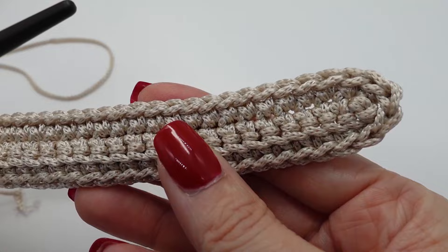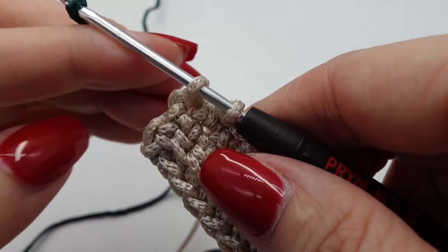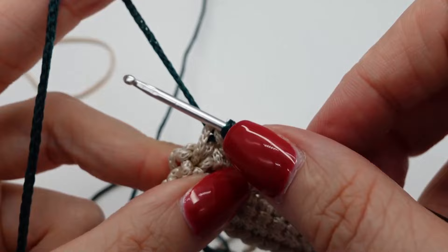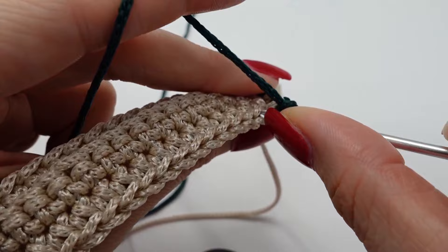Now the row is finished and we make our first color change. I started the single crochet here and I close it with the second color, like this. Then turn around and go on with single crochet in back loop only.